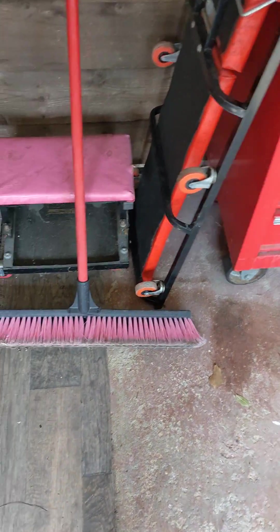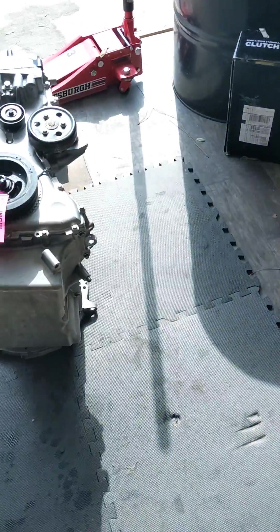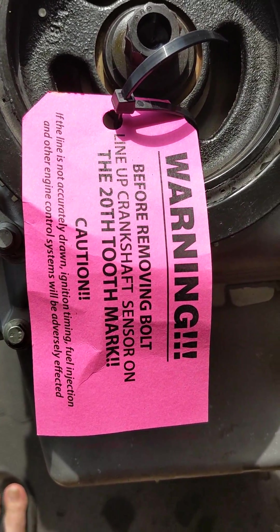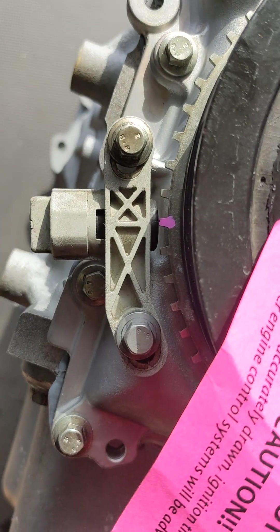Hey, what's up, everybody? I'm putting the engine back together now that I've gotten it back from Speed Performance. And they were kind enough to leave this tag on here explaining exactly how to set the crankshaft position sensor.